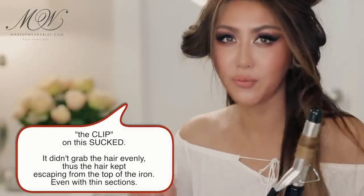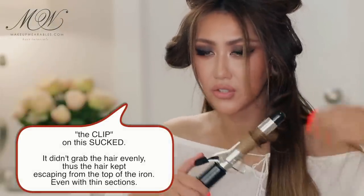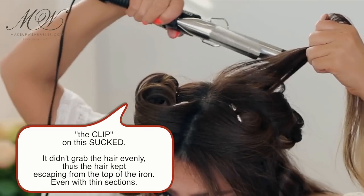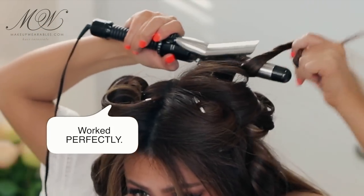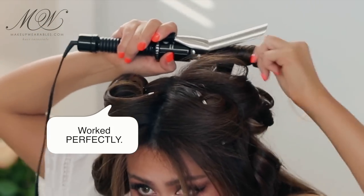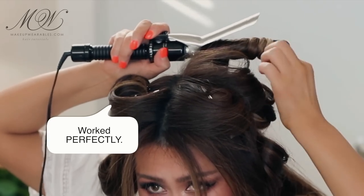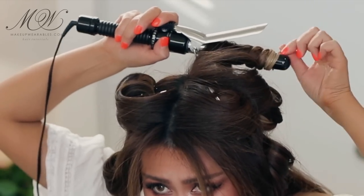Here's a new plan — I am not going to do the clip method. I'm just going to use this like a wand because the clip method is a total fail. I'll open it and just wrap my hair around the wand as if it's a clipless one. The wand does seem to be a lot shorter than my T3.